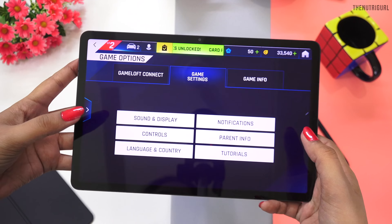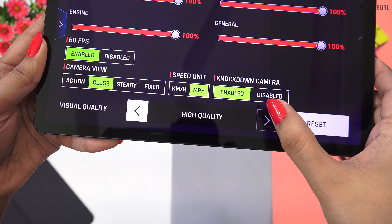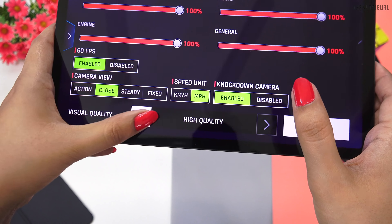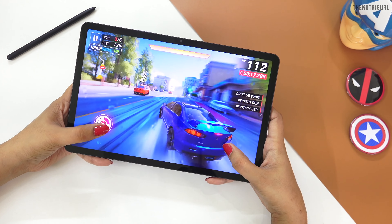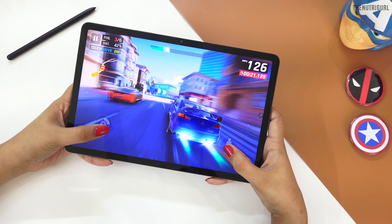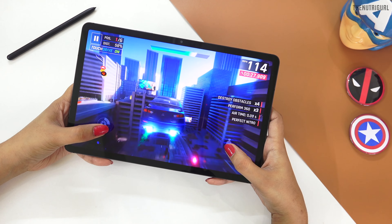If I talk about RAM management, this tablet is very solid. If we talk about gaming, this tablet will take your gaming experience to the next level. I tested this tablet with one hour of gaming, including Asphalt 9 and other heavy games played on high settings, and I got top-notch performance with no major heating issues.